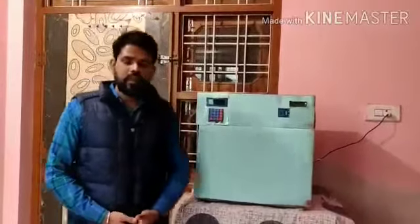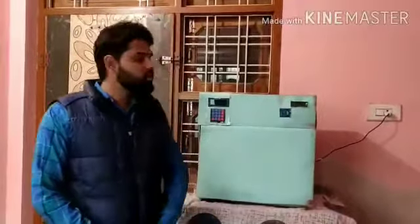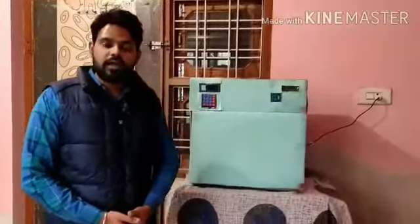Hello everyone, we are from team Terminators and we are presenting a decoction vending machine. Decoction means kada, which is used in Ayurveda.